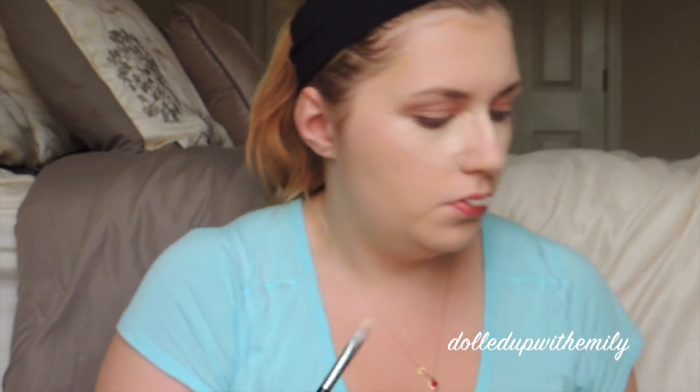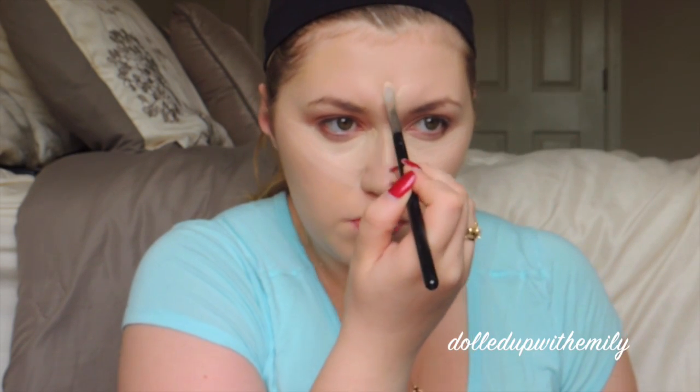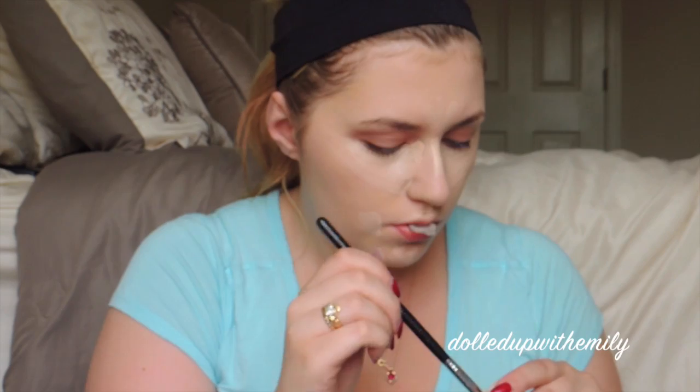Next, you see me do my foundation — I'll do a foundation routine. We're going to go in with our concealer and brighten up our under eyes. We're using the MAC Pro Longwear Concealer in NW15. We're going to take a little down the bridge of our nose, in between our eyebrows, on our cupid's bow, and our chin, and also the outer corners of our mouths.